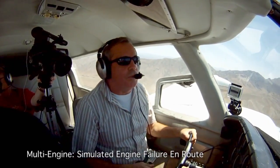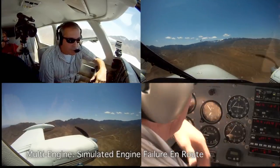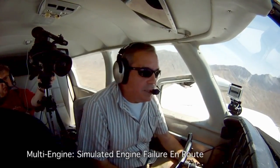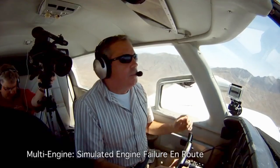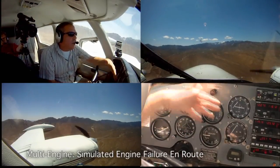At this point, say it was a real engine failure. We would secure the engine — shut off the fuel, shut off the magnetos on that engine, and we wouldn't even need the alternator. But now we'll bring it back on, online. We're fine there. We didn't go below the blue line. This is a very powerful plane; it held altitude real nice.